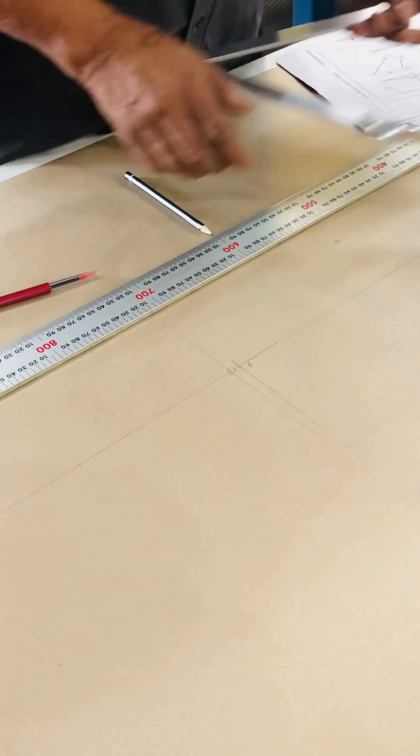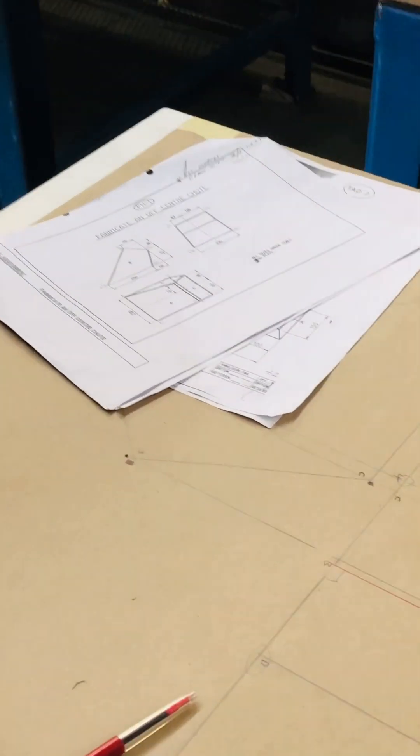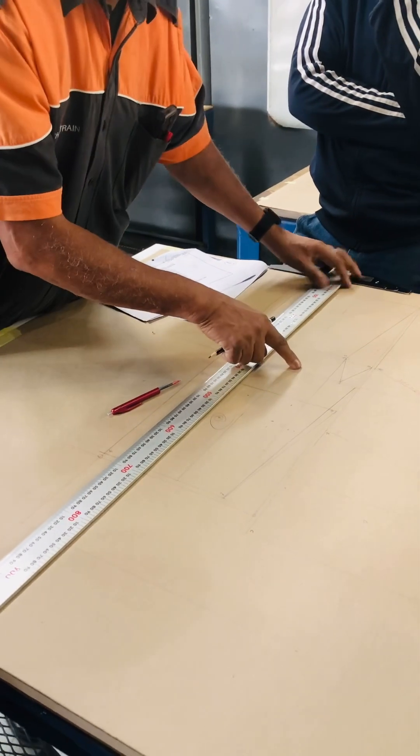So let's take slant type 2, becomes vertical like 2. Opposite, just take it there. So that one is there. We've got our vertical, we've got our same size, take it there. So where's number 2 plate? This is our plate here.